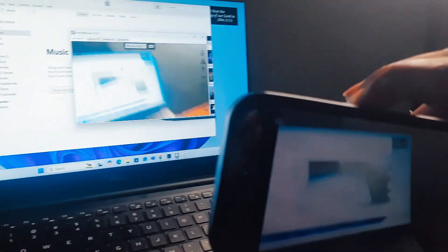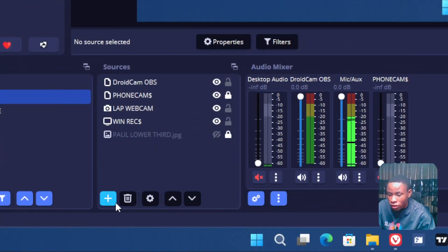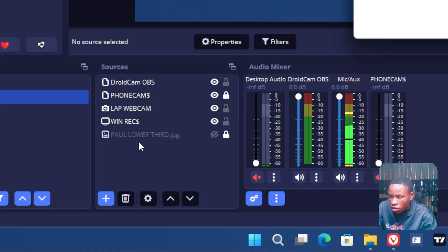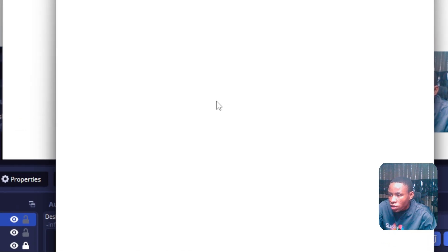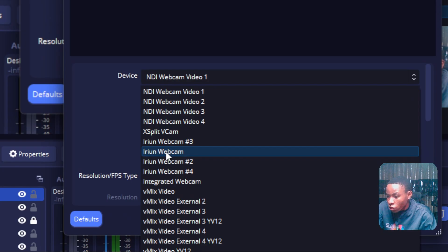You can scale the feed to 4K and use any quality you want. To bring the Aero webcam into VMix or OBS, go to Sources, click the Add button, and select Video Capture Device. Click OK and allow it to load — you'll see the Aero webcam listed. Select Aero webcam 1, which enables you to connect up to four cameras. If you connect a second, third, or fourth camera you can bring them all into OBS and VMix the same way.